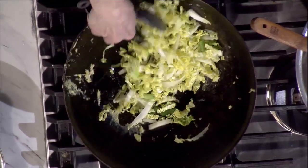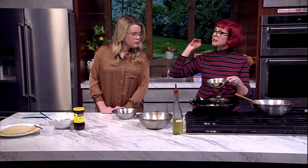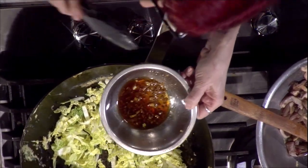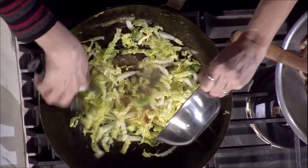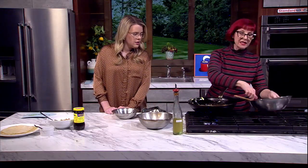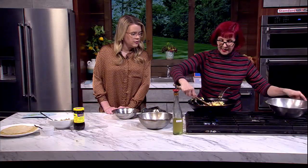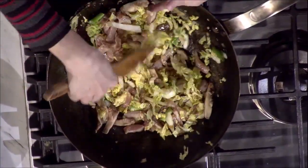I'm going to stir-fry that for a second, and then into this I'm going to add a sauce made of a tablespoon of soy sauce, a tablespoon of dry sherry, three garlic cloves, and a tablespoon of sesame oil — mixed together beforehand. In it goes. And now is the magic moment where we add everything that we've already cooked back in there. Look at that — such pretty color. And it's done. That's it.